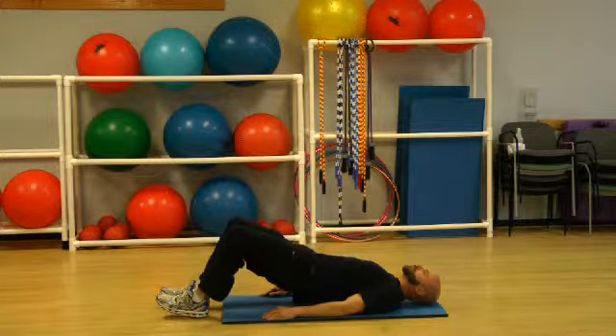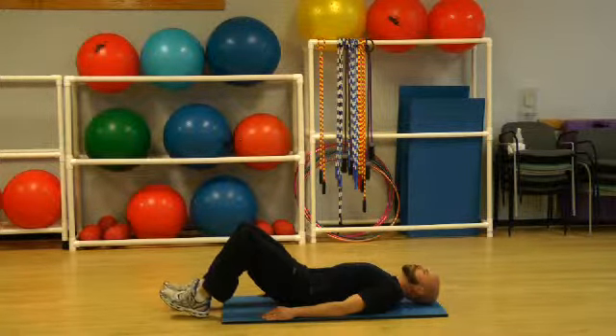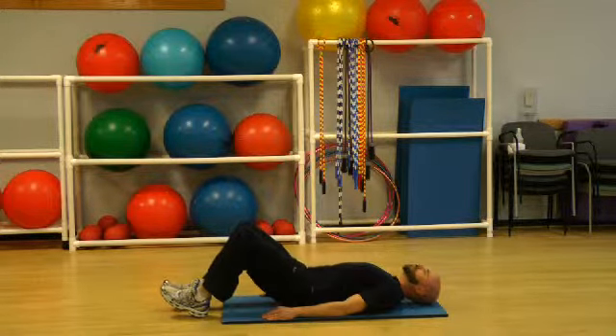As you return to the starting position, you want to inhale. Through each repetition, you should be squeezing your glutes to press those hips up to the ceiling.